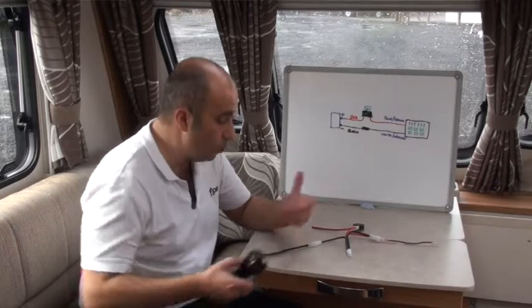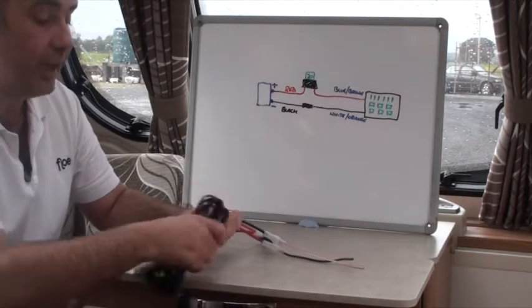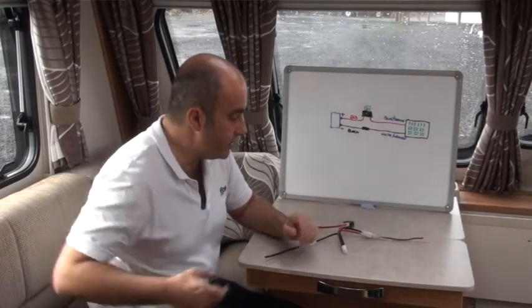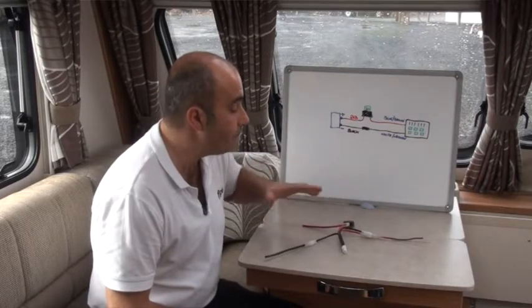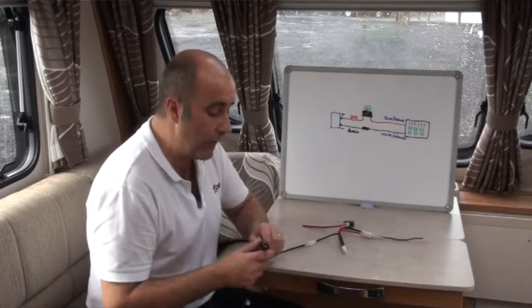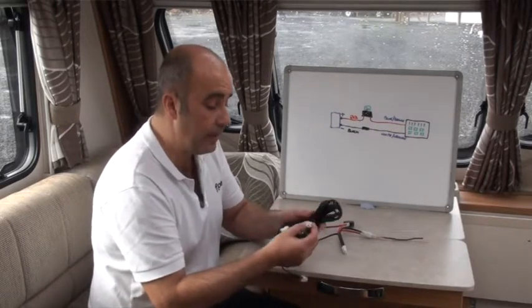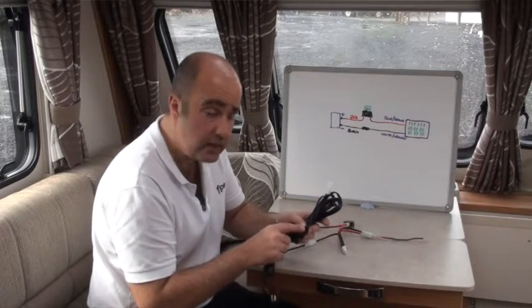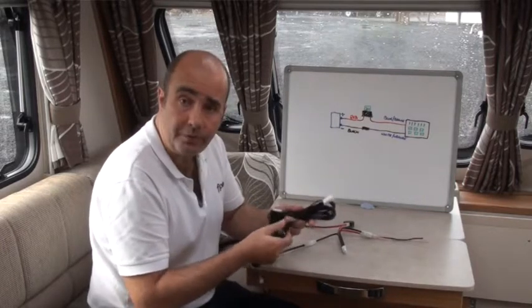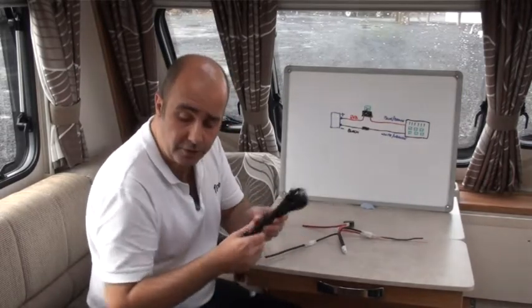There are many different connectors available that bite into the cable, though some don't bite in hard enough and can cause problems — that's quite common in the caravan, RV, and marine industries. Sometimes the old block connectors are still the best: strip the end of the wire, connect it up, tighten it into place, and away you go. Whatever you do to the cable, make sure you keep that 15-amp fuse in place so it will blow before the main fuse if anything goes wrong.